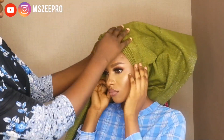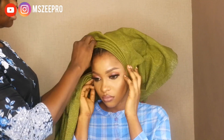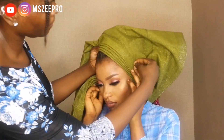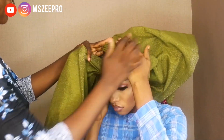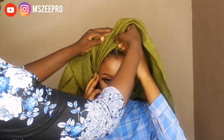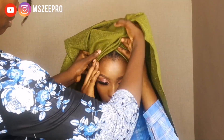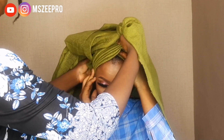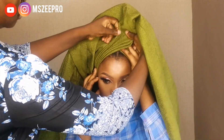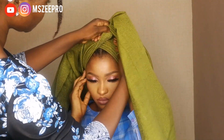So this Gele style I'm tying today is called Brighter Fun with Twist on the Side — it's self-explanatory. I'm going to leave you to watch and enjoy the video. If you have any questions, I'm sure you'll get everything because it's self-explanatory and step by step if you watch it closely.